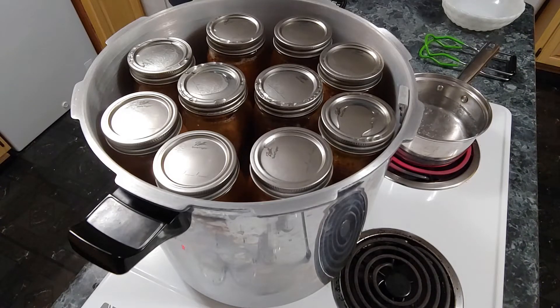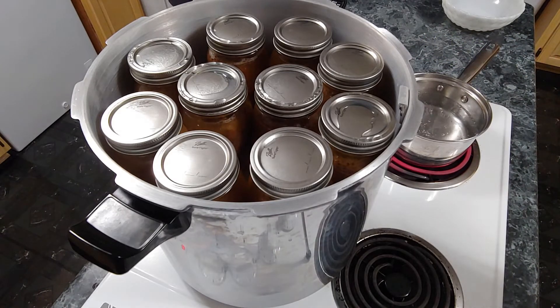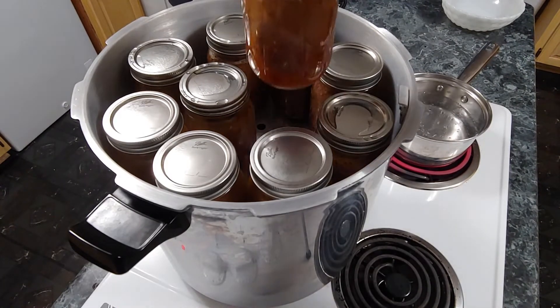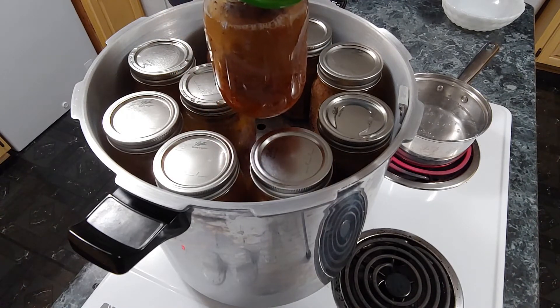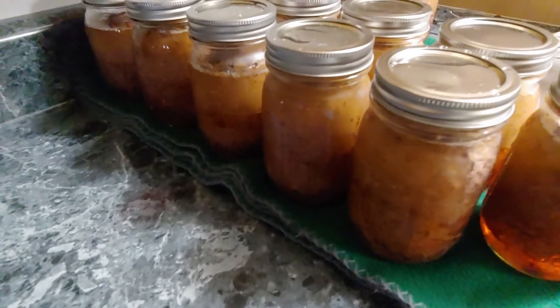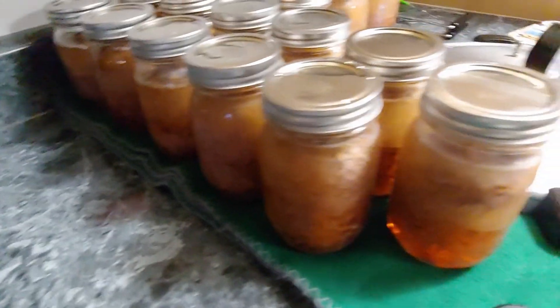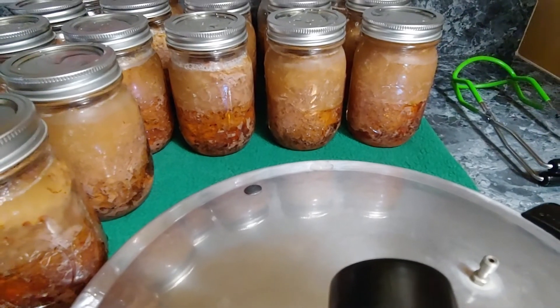The canner is finished. I've taken the top off with the pressure dropped. They're still very hot, but I'm going to get one of them out to give you an idea of what it looks like, and then once I get them all out of the canner and on the counter I will show you what they look like. I've got them out — they are completely finished. All that's left is for them to cool down. You can see that one right there is still bubbling; they're still very hot.